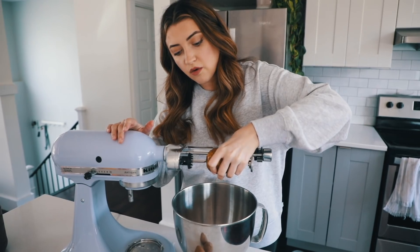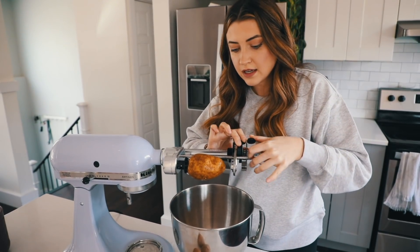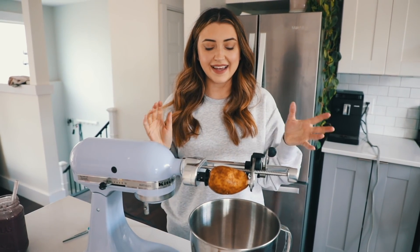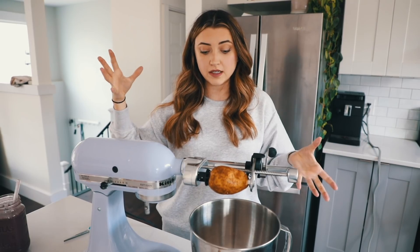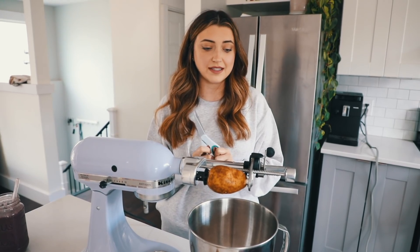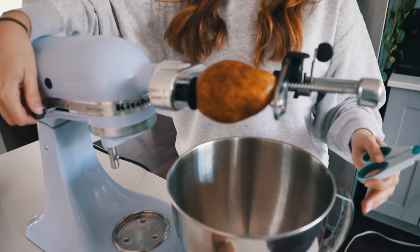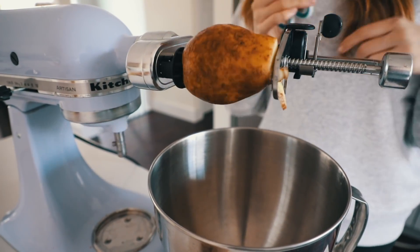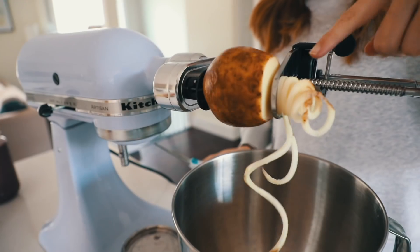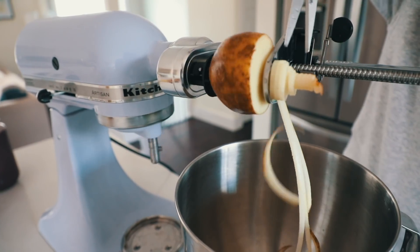You just slide it right onto the sharp thing and then move this right up in there. Greg and I did this already and it spiralized such long huge pieces, so I cleaned my scissors and I'm going to try and cut it as it's going. Greg doesn't think it's going to work, so we'll see. Then you just turn it on and it's going to make small pieces at first until it gets to the larger part of the potato and they start coming off. I'm going to try cutting them — see, I told you it would work!